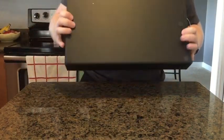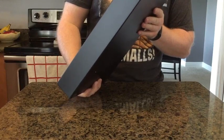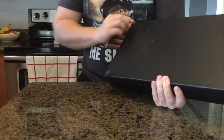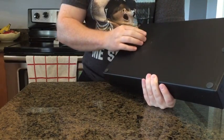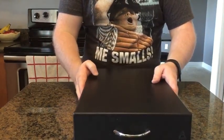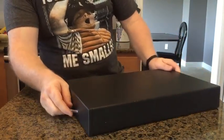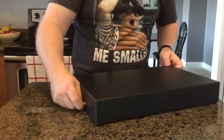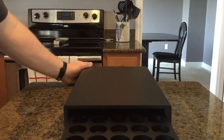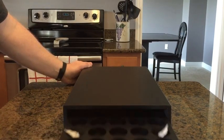Looks like a real slick-looking, heavy-duty drawer here with the little sign on front. It's got a couple pads on the bottom to keep it from sliding or scratching up your countertops. It's pretty nice. Looks like it's fitting nicely under the Espresso unit itself. It's got the drawer here — slides very nicely in and out.